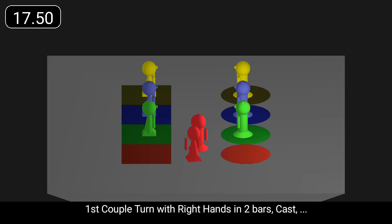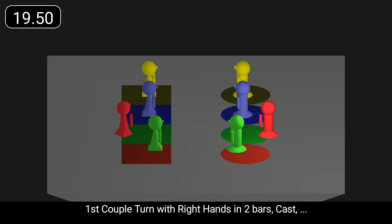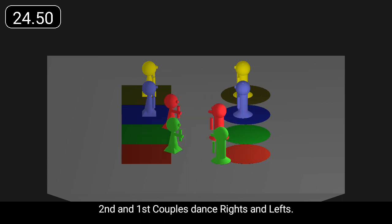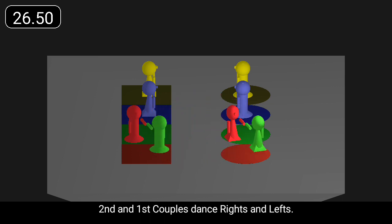First couple turn with right hands in two bars, cast, and turn with left hands. Second and first couples dance rights and lefts.